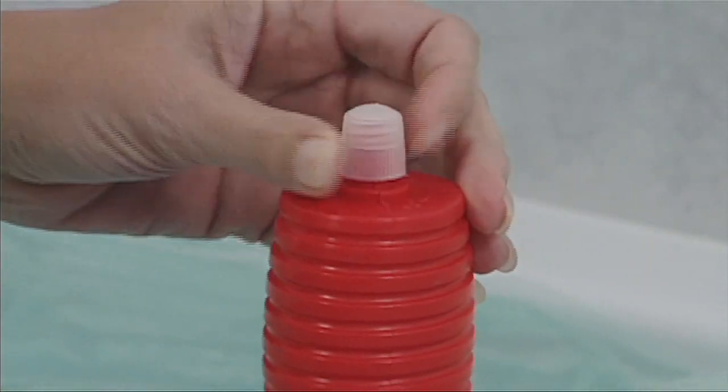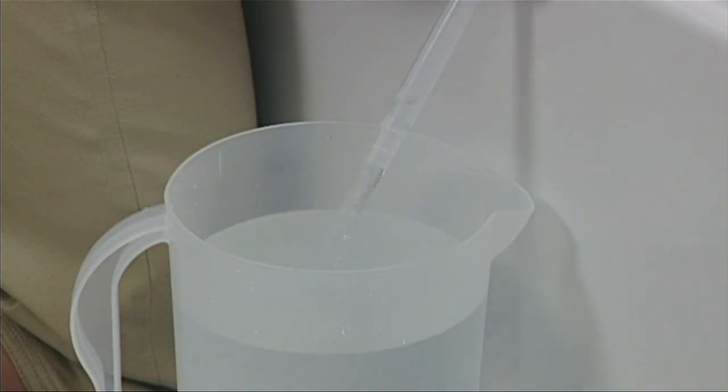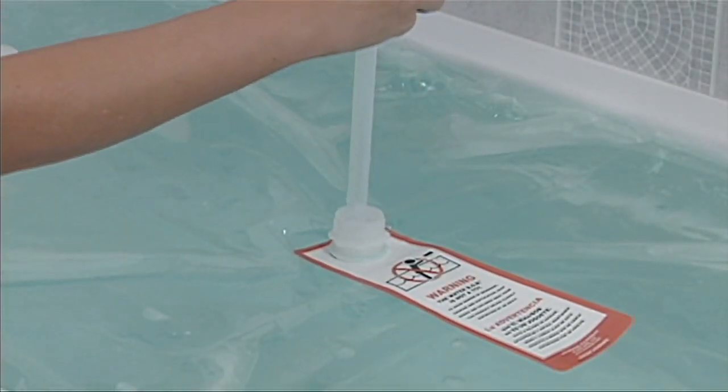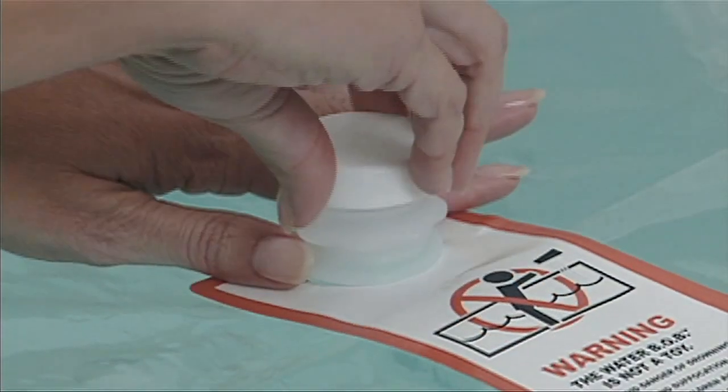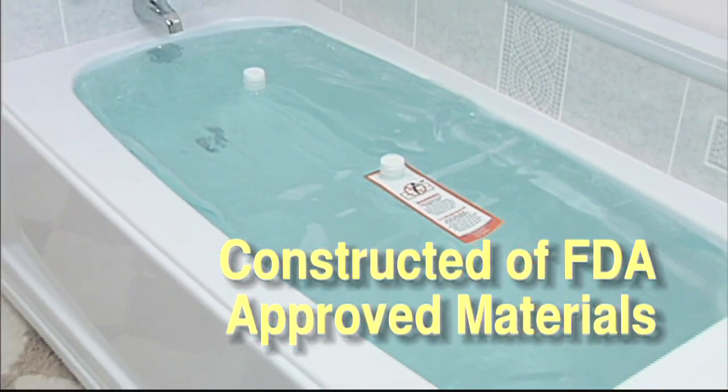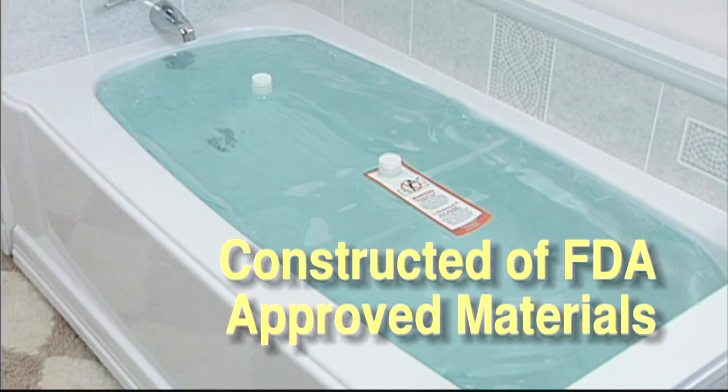Remove the pump and tighten the vent cap when you're finished. The Water Bob is constructed of FDA-compliant, food-grade plastic and can store fresh drinking water for up to 16 weeks.